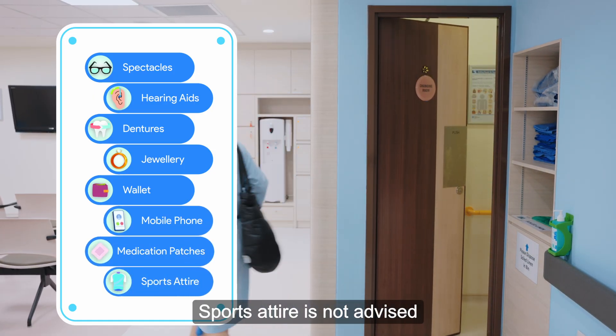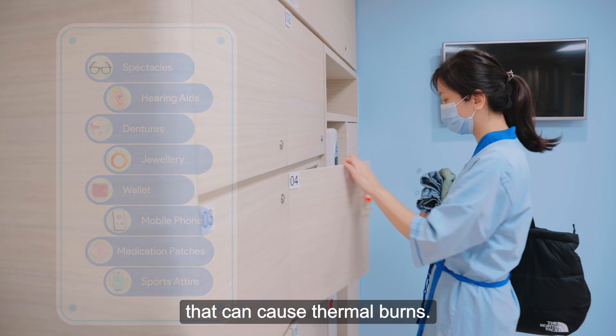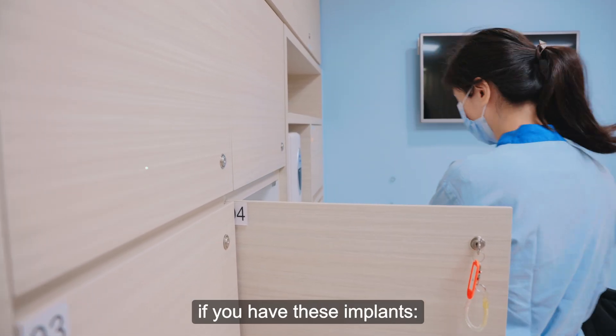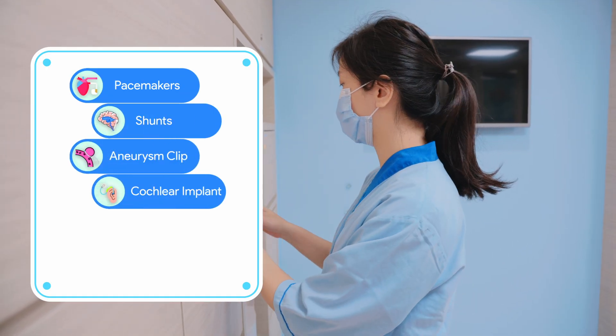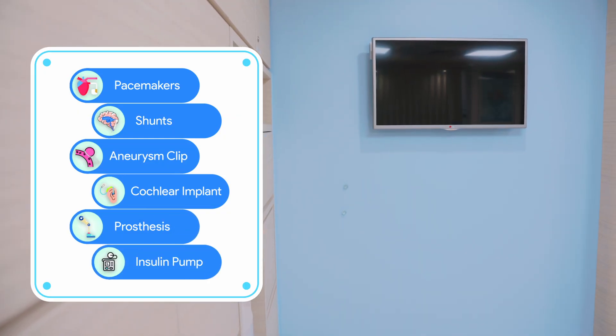Sport attire is not advised as it may contain metallic microfibers that can cause thermal burns. Please inform the radiographer if you have these implants: pacemaker, shunts, aneurysm clip, cochlear implant, prosthesis or artificial implant, or insulin pump.